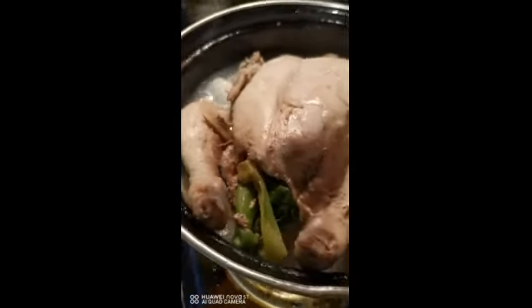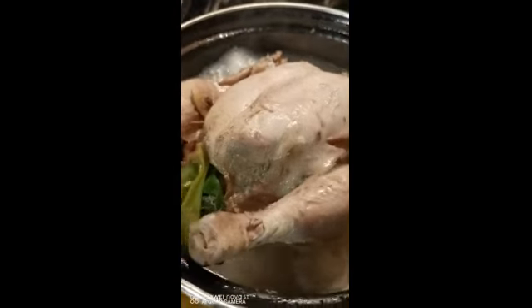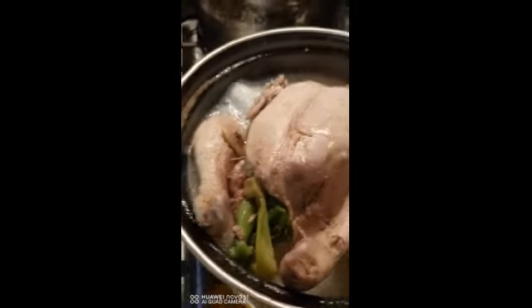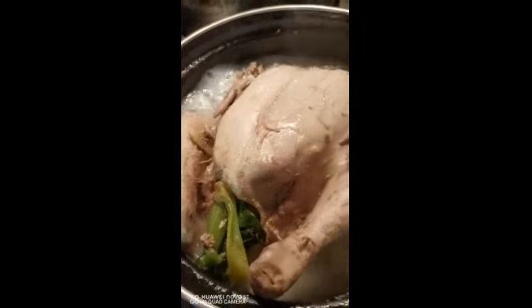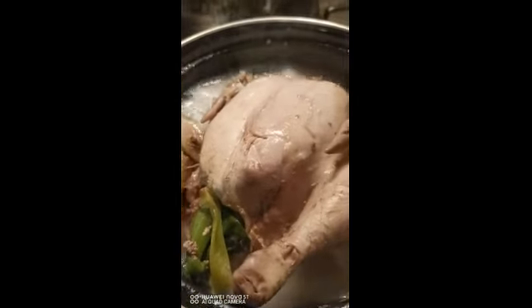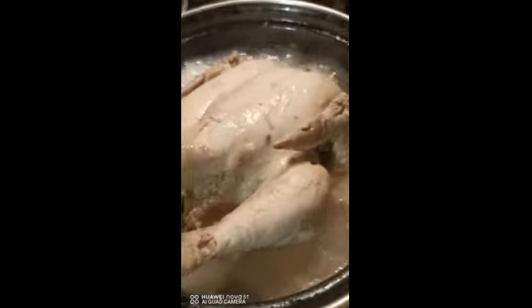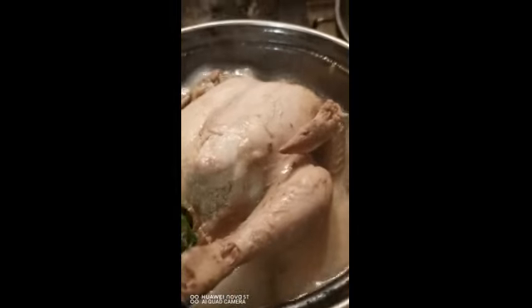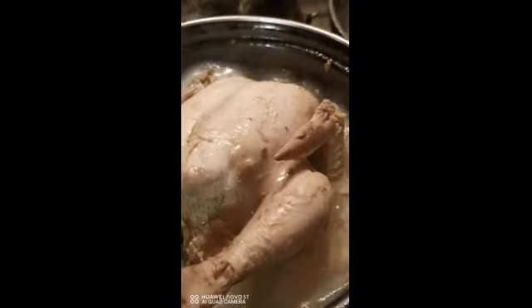Ito na yung High 90s chicken, binoy na natin siya, malapit na mag 30 minutes so okay na yan. Basa ang loob niyan — iskalyon, ginger, garlic, onion siyempre, and then salt. So bago nangyaring i-boil siya, kailangan i-rub muna siya ng salt.